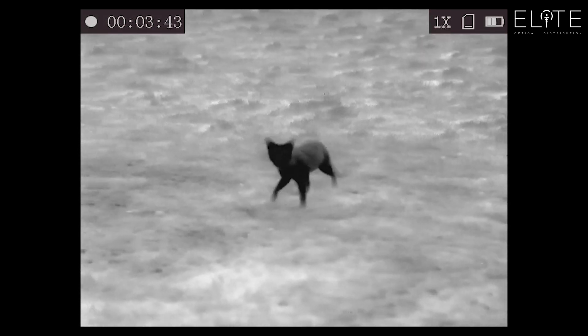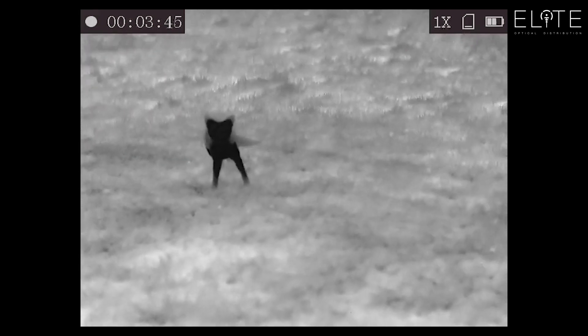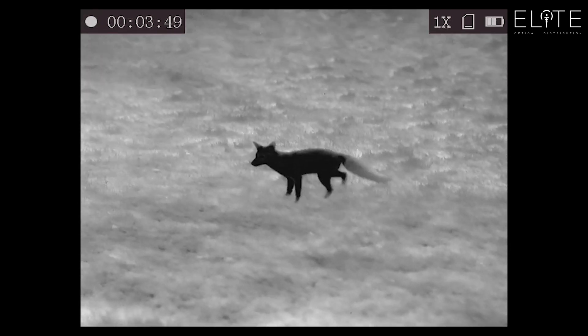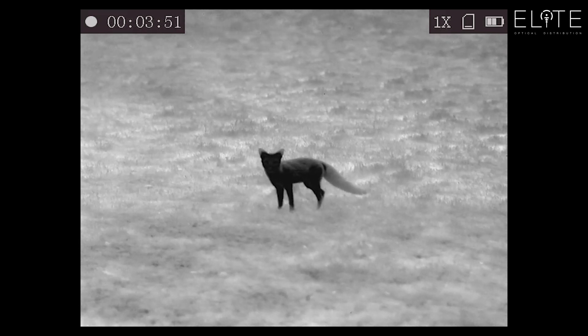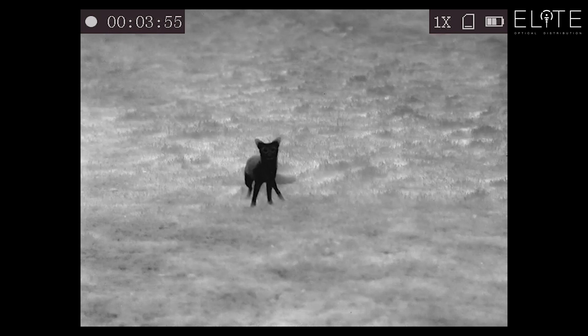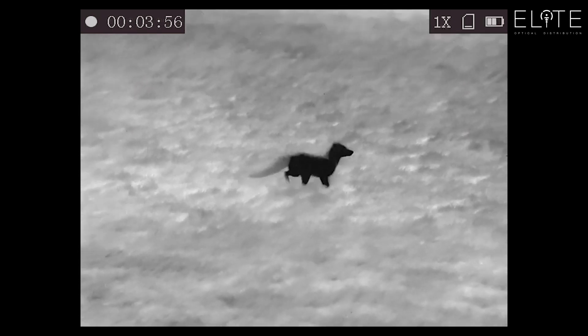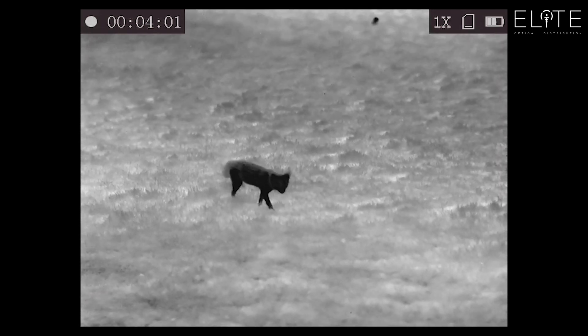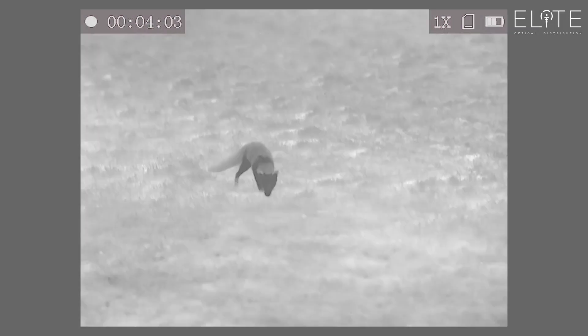The resolution of the chip is so high it gives you a really good video that you can record, and also if you're streaming in all four of the color modes you can get a really clear picture of what's going on. As the animal starts to move away, you can see those two dots in the background are rabbits — probably a hundred yards away so they're out of focus. It just shows how precise the focus is in this unit.